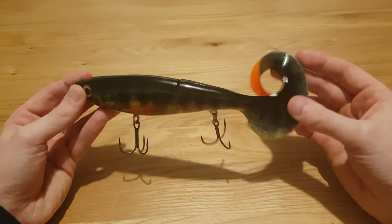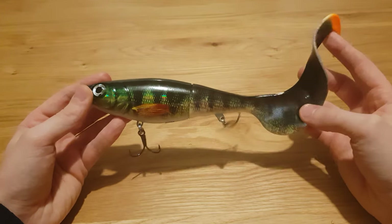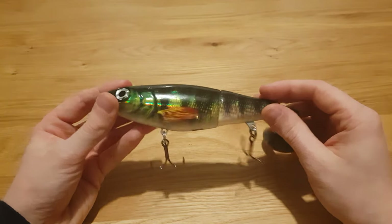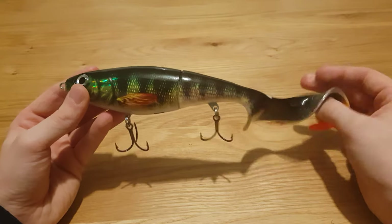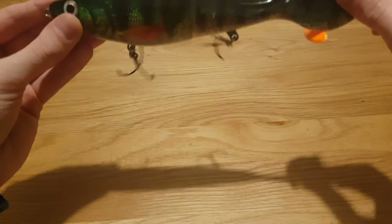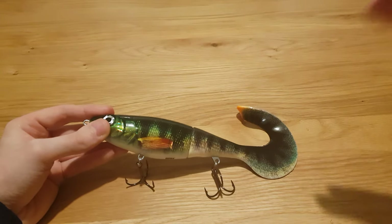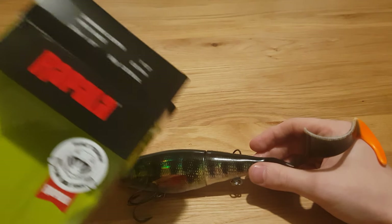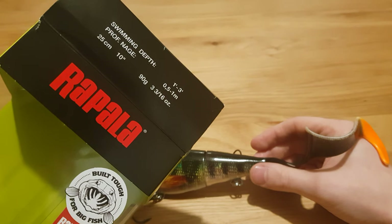This one follows on from the X-Wrap Pitoh — it's a curly tail version of it, a bit bigger and a little bit heavier. This one is 25 centimeters in total length and weighs 90 grams, whereas the Pitoh was 20 centimeters and weighed 83 grams. The difference between the two is also that this one is more of a steady suspend, a slow sink, whereas the Pitoh is more like a bullet that goes straight down.